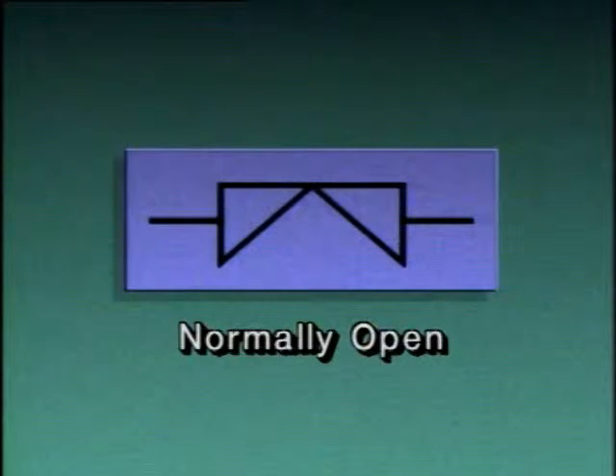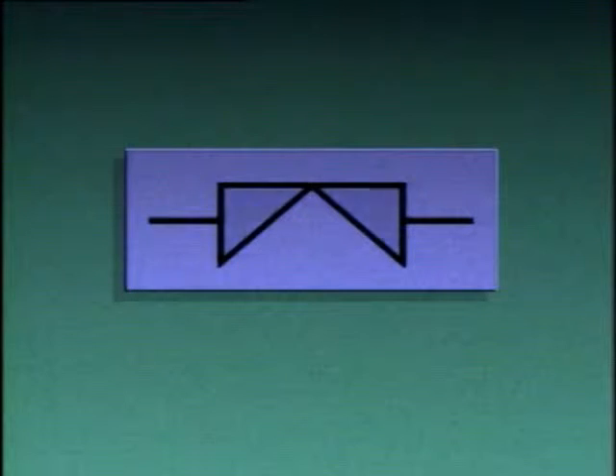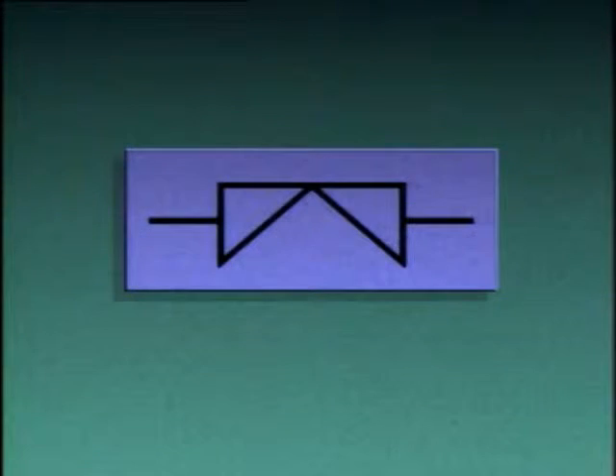Now that we've seen how diaphragm valves are constructed, let's take a look at the symbols used to represent them on piping diagrams. If the symbol on the piping diagram looks like this, it means the valve is normally open during process operations. However, if the symbol looks like this, the valve is normally closed during process operations. Other methods can also be used to show valve positions: if a diaphragm valve symbol has the letters NO beside it, it means normally open; if it has NC beside it, it means normally closed.